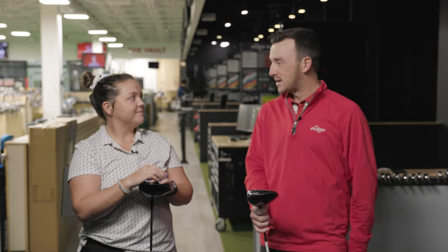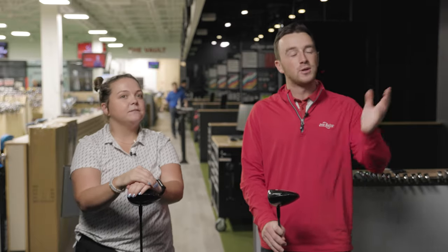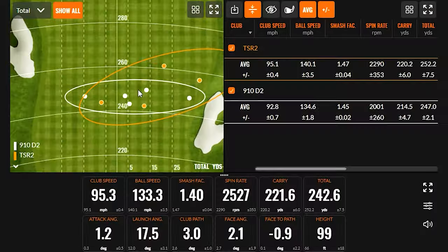While the TSR2 gains were expected given the 12-year technology difference, it should be noted that for players looking to save money, the 910D2 dispersion is actually really good. For someone looking for an older used option, that dispersion is better than could have been predicted from a driver that's 12 years old — all shots in a very small area, making it a great used driver option.